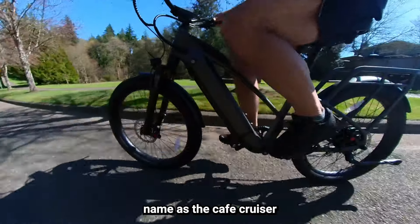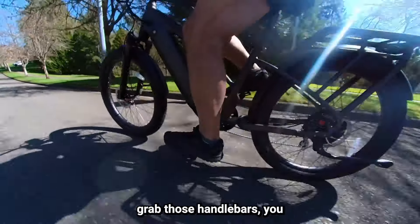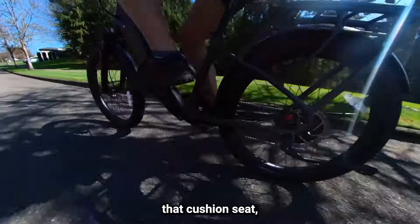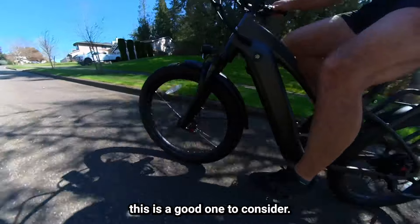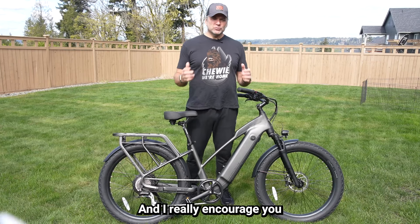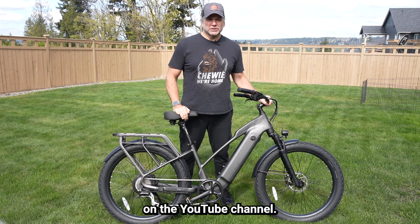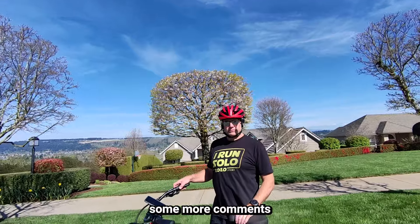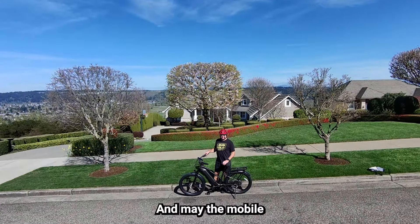It lives up to its name as the Cafe Cruiser, because when you get on this bike, sit back, and grab those handlebars, you definitely get into cruising mode. Those handlebars, that cushioned seat, that smooth ride, the throttle — it's a cruiser. If you're looking for a cruiser, this is a good one to consider. Please subscribe and share this with family and friends. I'm always looking for questions and comments on the YouTube channel. Thank you everybody for watching, and may the mobile force be with you.